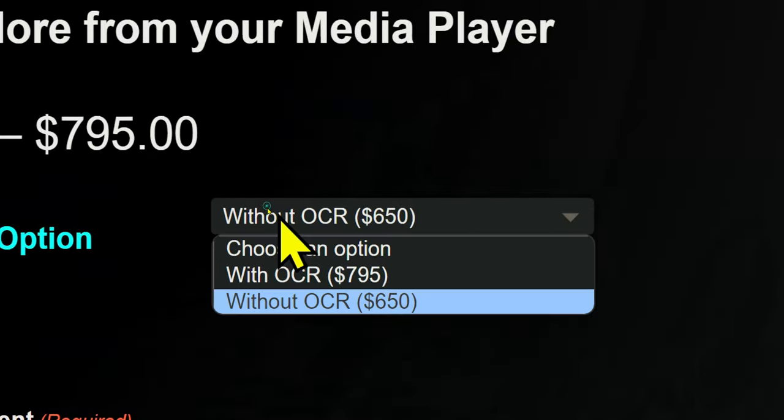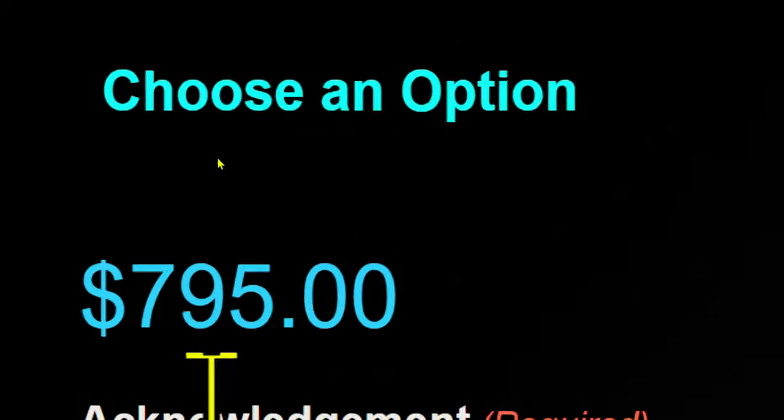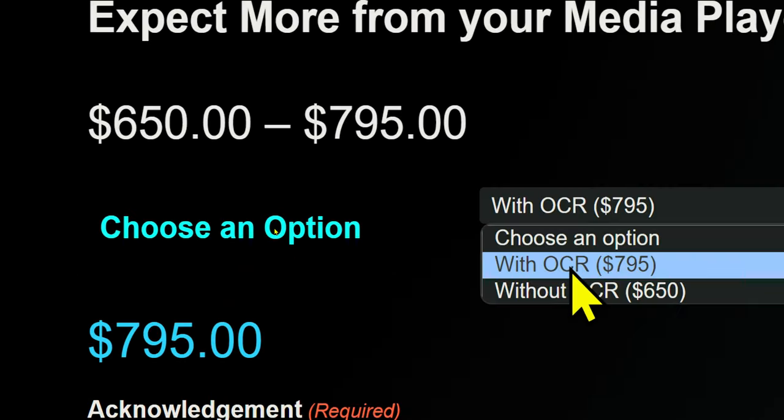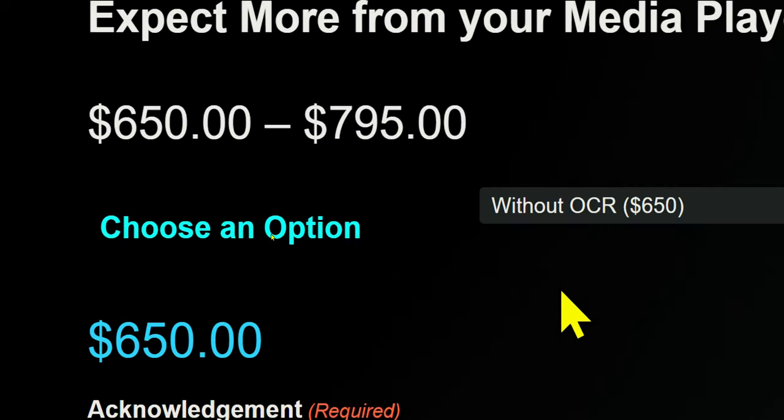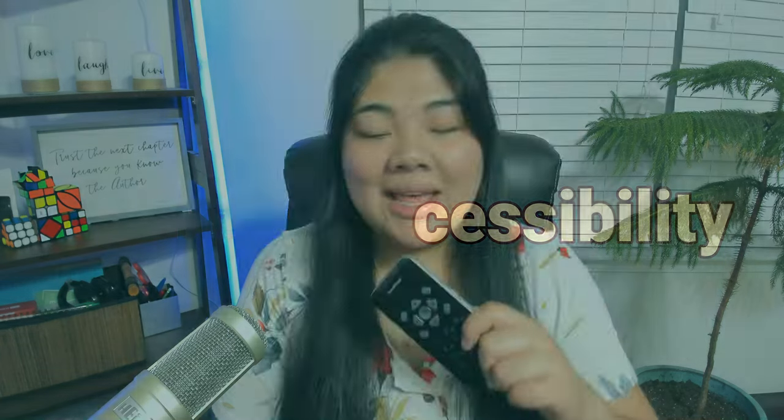I almost forgot price! The OCR version with the camera and flash at the back is $795 USD, and the version without the camera is $650. Links will be in the description if you're interested. Let me know what you think of the Sense Player in the comments. If you enjoyed this video give it a thumbs up, don't forget to subscribe, and if you want to support the channel you can go to patreon.com/carryonaccessibility. That's it for now and I'll catch you in the next video.